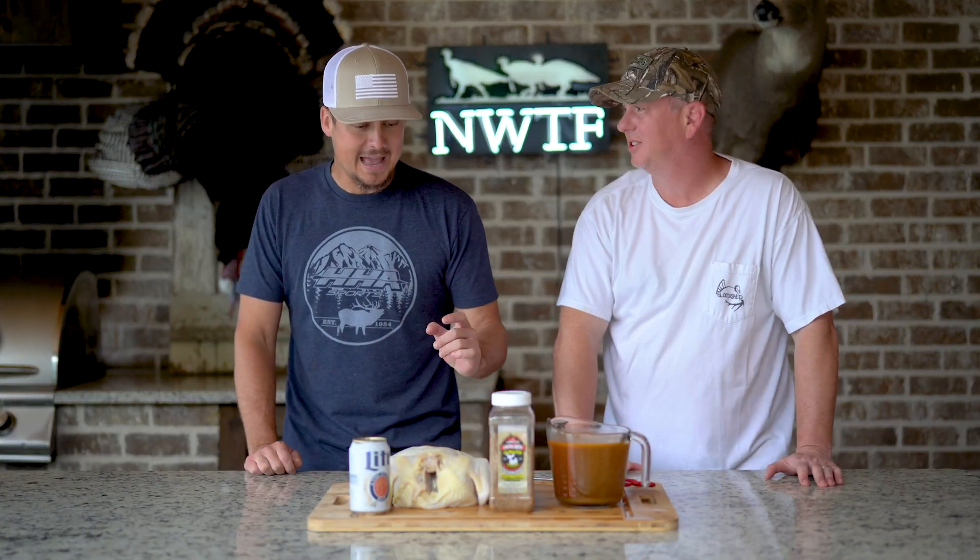Welcome to this segment of Cooking Stuff with BA and JC. I'm BA, and I'm JC. Why do we call it Cooking Stuff with BA and JC? Because our wives don't let us say Cooking with BA and JC. This episode we're going to be making drunk chicken. Not only am I excited because of the ingredients in front of us, but I am intrigued by the name of this particular dish — hence the drunk part. Let's get into it.